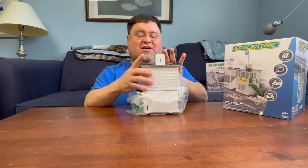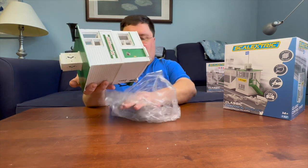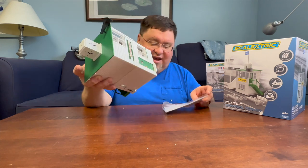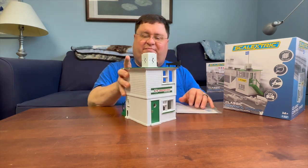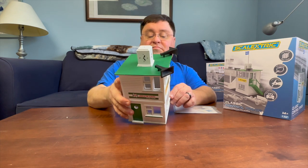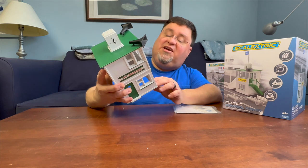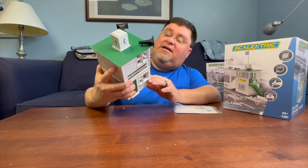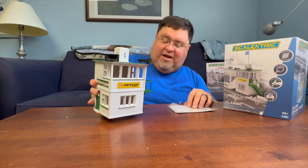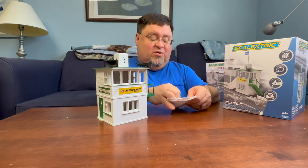You can definitely see the brush marks on top here. This is beautiful, though. You want the quality to shine through with a piece like this, and boy, it does. Yeah, you can definitely see some overpainting here and there. It doesn't really bother me. This is something like you would have seen in the 50s or 60s with kits.